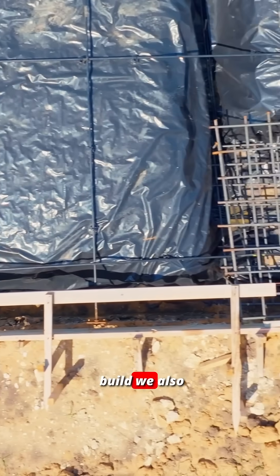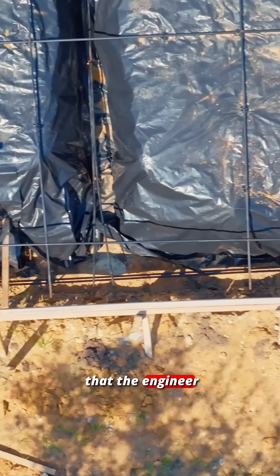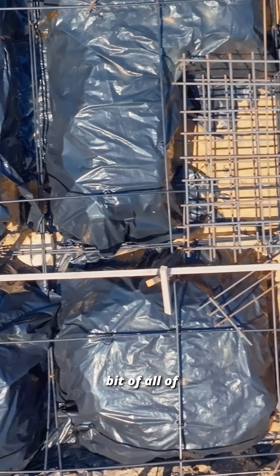On this particular build, we also have five-by-five footings that the engineer has called out with all of this rebar as well. So this one has a little bit of all of these things.